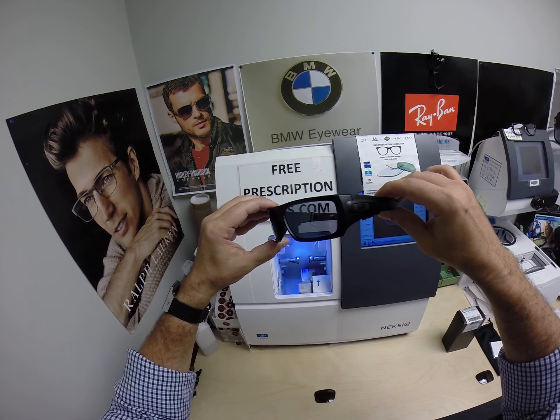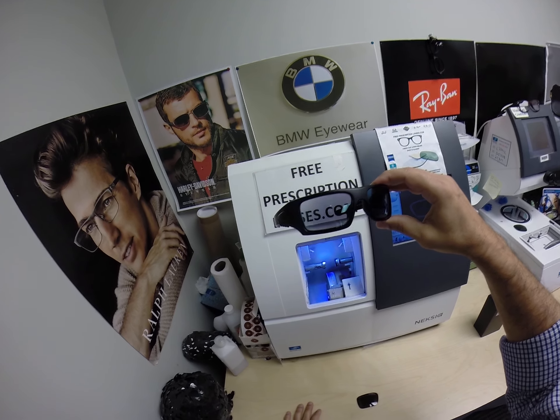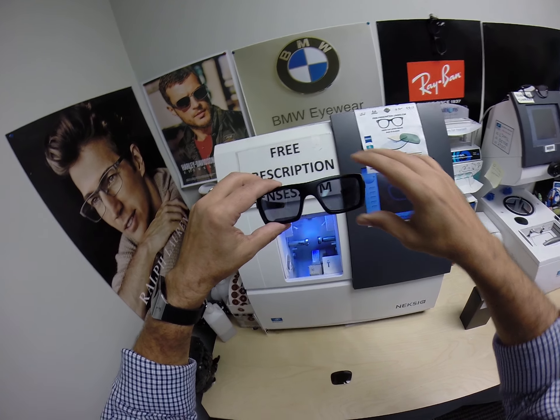The transitions adds $99, and that comes in gray, brown, green, or blue. This one has the transitions extra active, which sells for $129. The flash mirror in either of five colors sells for $69.99.